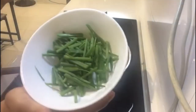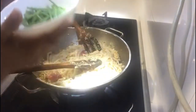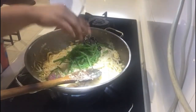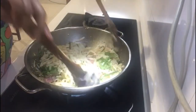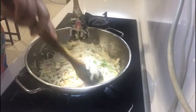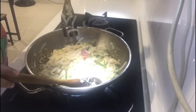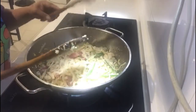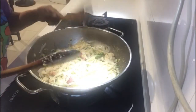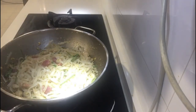Ngayon, ilalagay na natin ang ating spring onion. So, yung spring onions guys, is parang one inch ang cut ko. So, we're going to put it there like that — kasi gutom na gutom na talaga ako. So, we're going to mix it all together. Okay na yung ating sauce. So, we're going to try natin. Ito na ang ating stir-fry kuay teow. Katry natin siya mamaya kung ano ang lasa. Ito na ang ating kuay teow noodles. Papatay na natin siya — okay na siya.